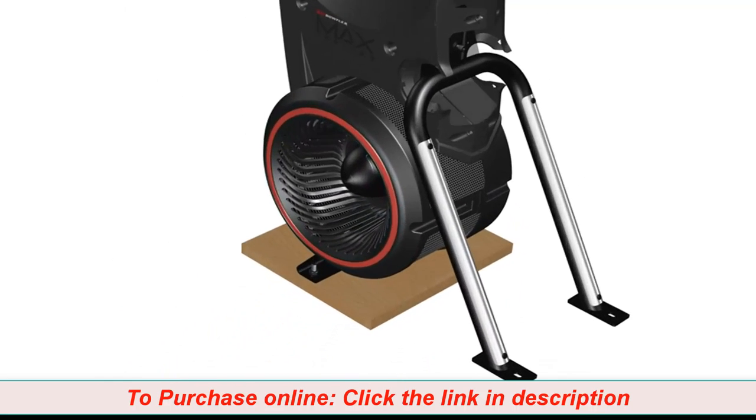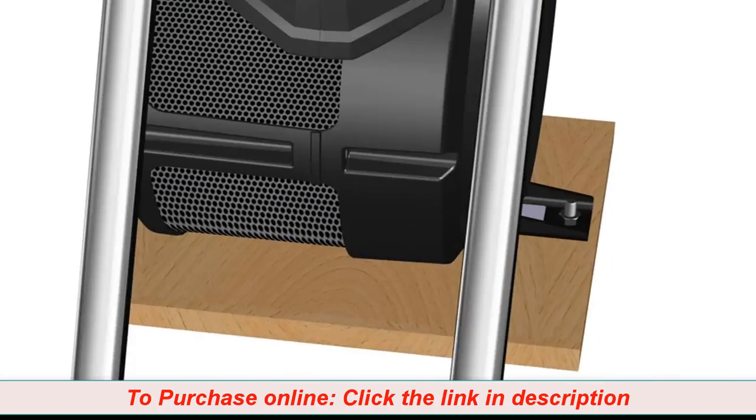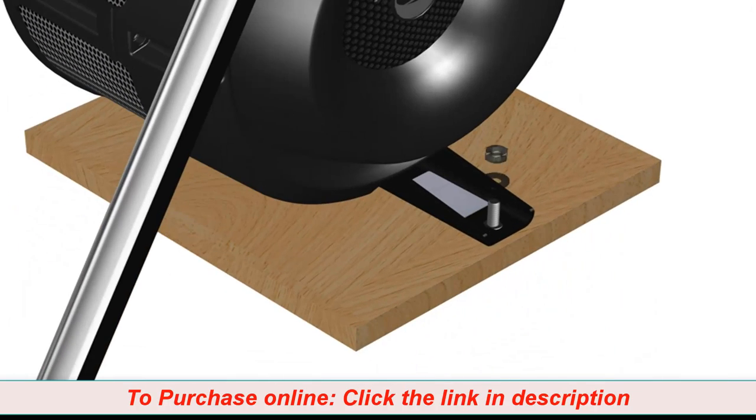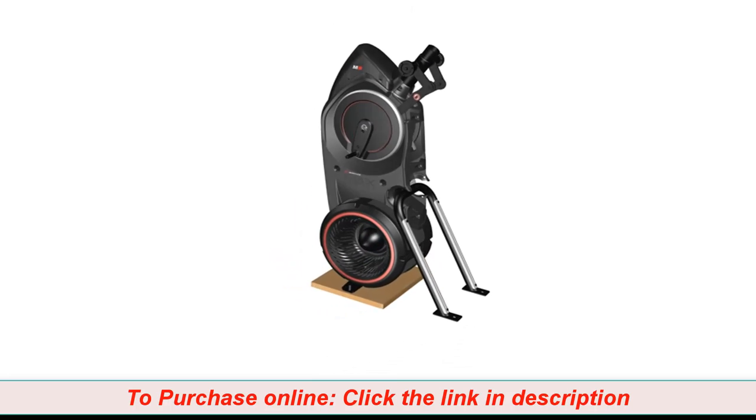Finally, using the provided 13mm double box wrench, release the frame from the shipping plate by removing the hardware located on each side of the frame. Make sure to remove the hardware on both sides of the frame. Step 1 is now complete.